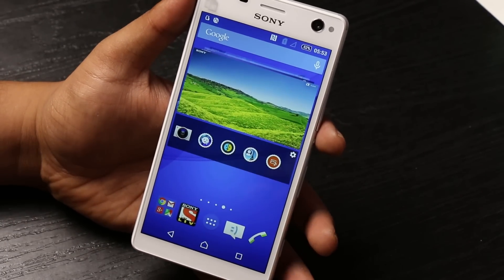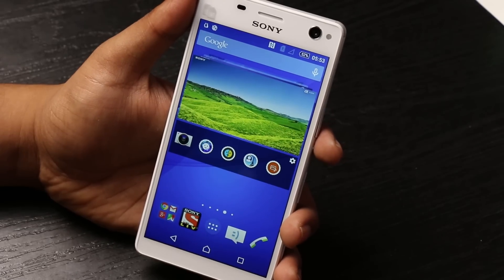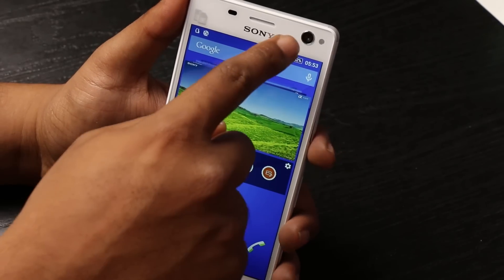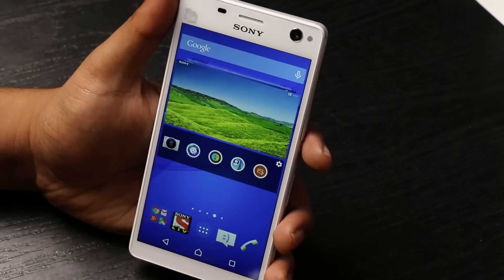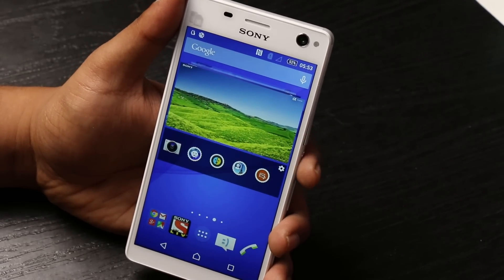Powering the C4 is a 2600mAh battery that cannot be removed. Sony claims it does last long with some software optimization they've done. The key selling proposition for this phone is the 5-megapixel front camera with a dedicated flash — we'll be testing that out as well in our detailed review.